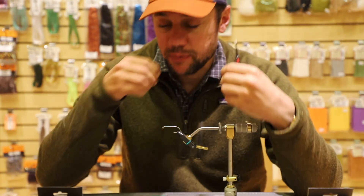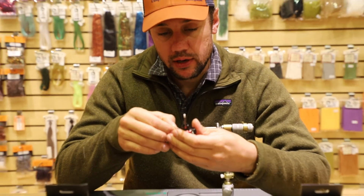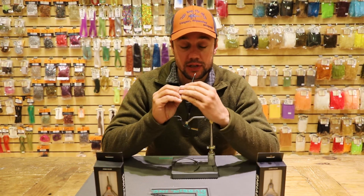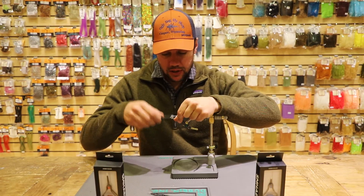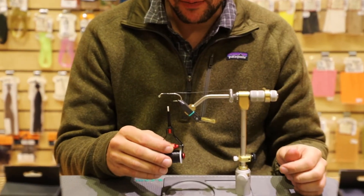Once you start to use this bobbin over and over again, you'll get to learn where your tension adjustment works for you. The more you use it, the more you'll get to know it and the easier it is to find your tension. It's a great bobbin — when you get it going you can lay a thread base and adjust your tension from there.